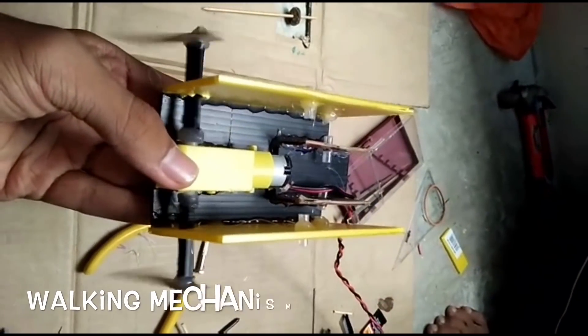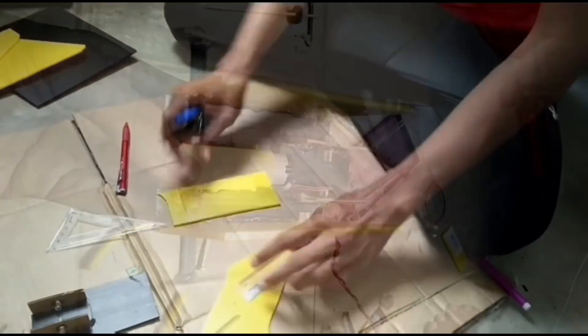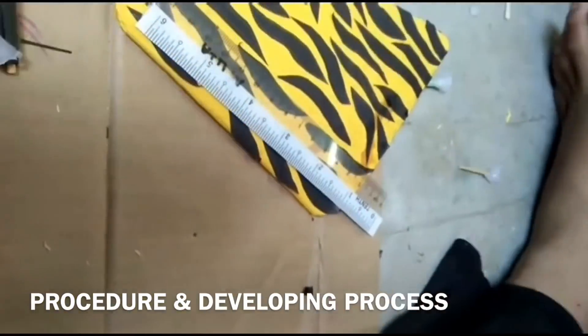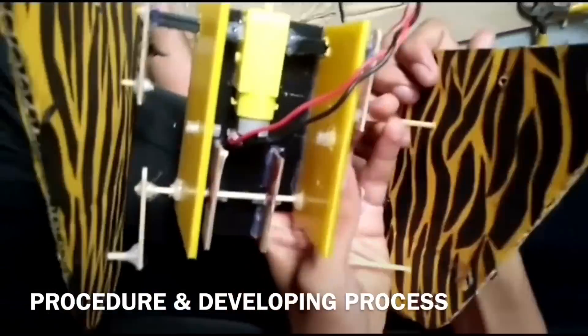For the walking mechanism, we used 4 look-alike tyres to make the robot move by the power supply. In making this robot, we had to spend some of our money to buy the motor because we had done almost 4 different ways to make it move but it still wouldn't. But we were able to find a way to overcome this problem.